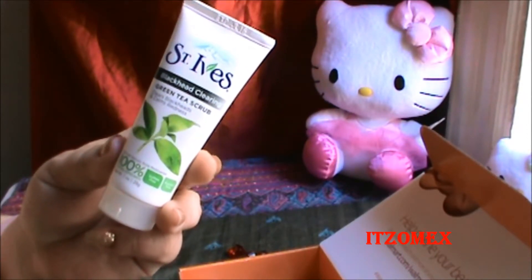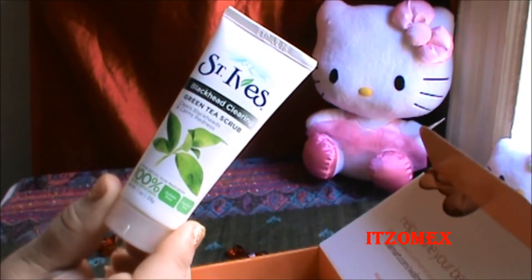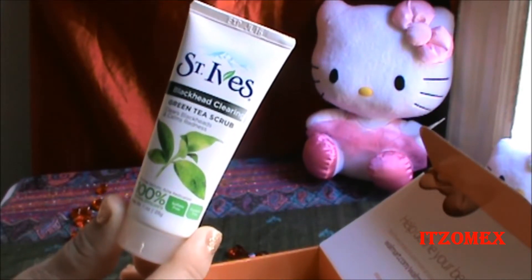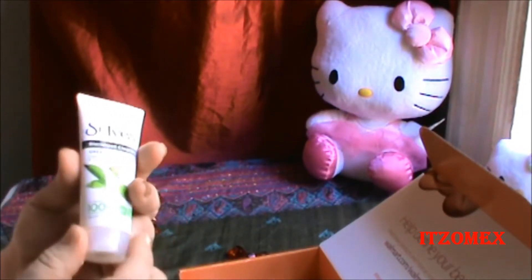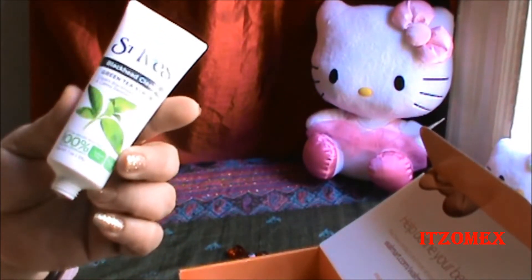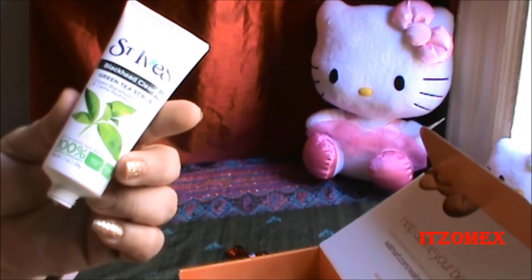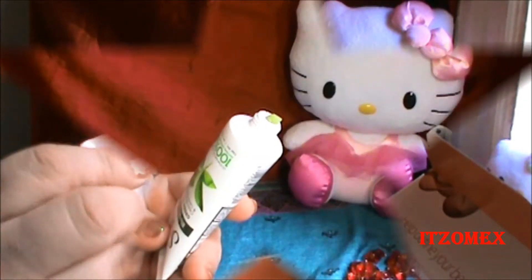Dice que estos exfoliantes son 100% naturales y que su mayoría son derivados del té verde para suavizar la piel. Trabaja suavemente las manchas y reduce la irritación y el enrojecimiento causado por el acné. El resultado es una piel clara y tranquila. Sus beneficios son: 100% exfoliantes naturales, libre de parabeno, libre de aceite, probado por dermatólogos. Sus ingredientes clave son el té verde, aceite de oliva, extracto de hoja de oliva y arena. Su precio regular es de $8.99.